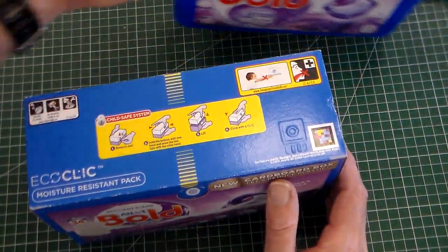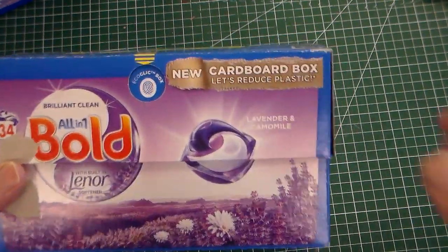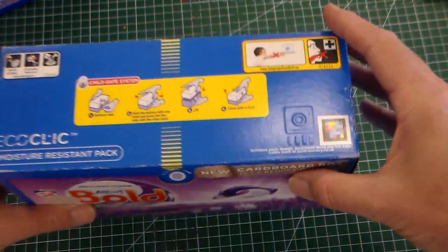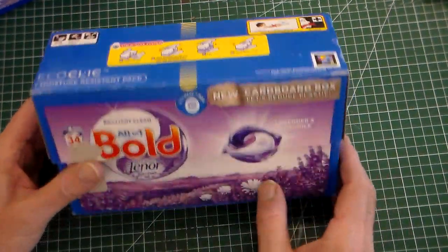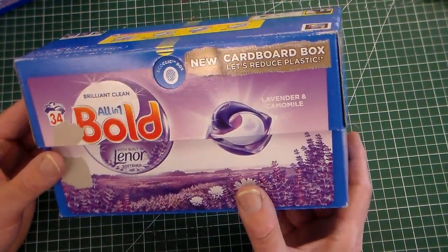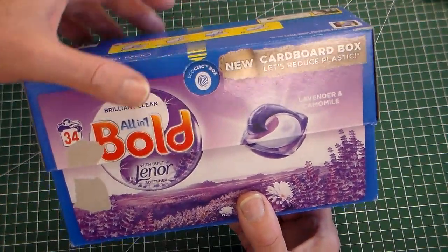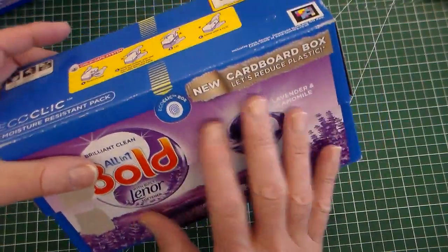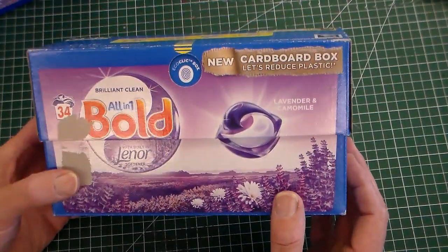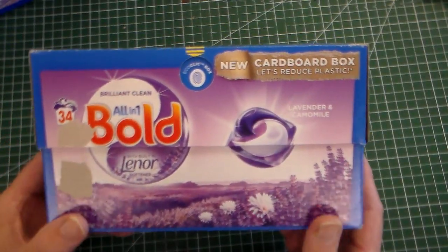This polymer case has now been replaced by a card case, clearly marked 'new cardboard box — let's reduce plastic.' Most companies producing washing pods have decided to try and reduce their plastic by about 50% over the next few years. The card box is much more sustainable, but it had two problems to overcome: a lock mechanism and waterproofing.